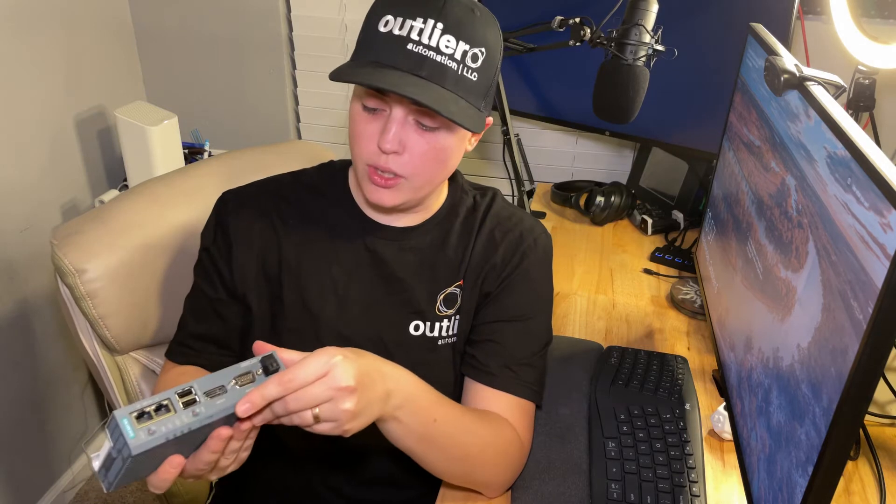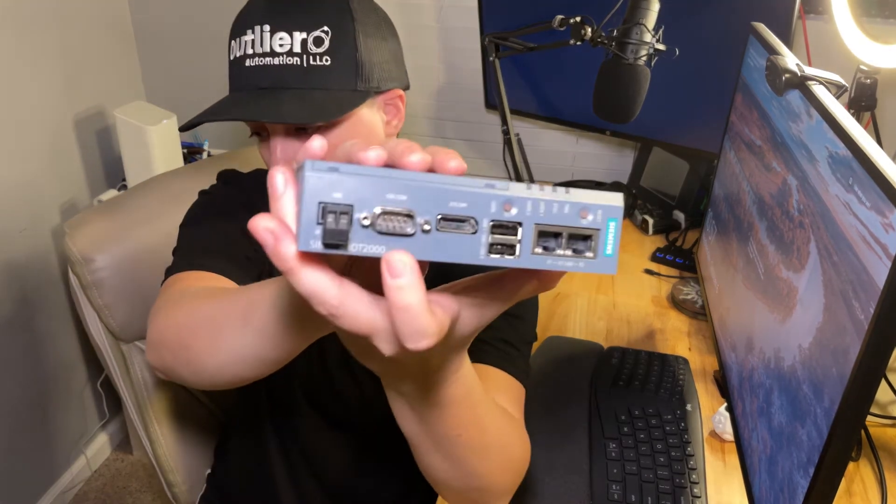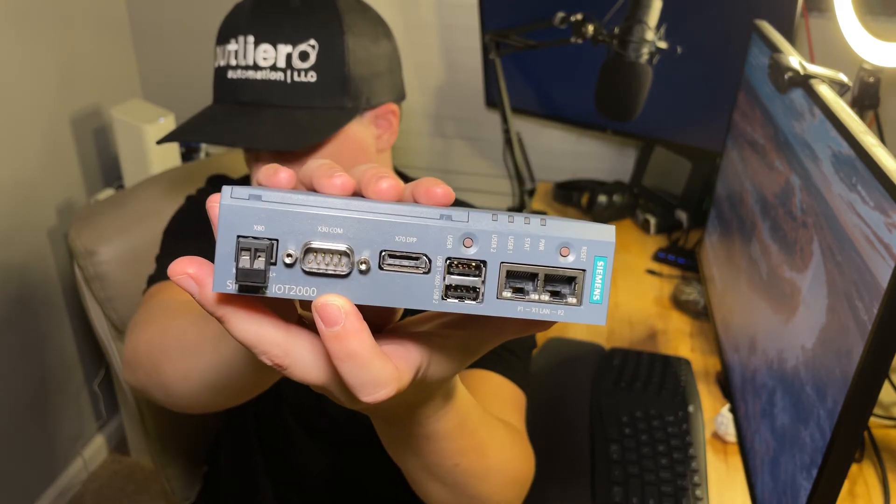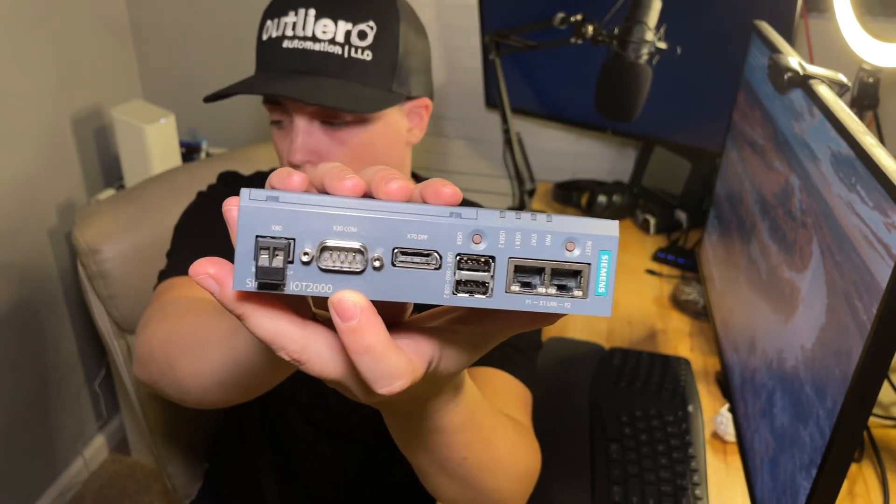We were actually using it to communicate over Modbus RTU to Automation Direct PLCs, and the customer wanted to enable them for IoT, so we created a custom application to log to MindSphere, which is Siemens' Cloud IoT platform. We're actually doing that over the serial port here. You can enable it for RS-485 or RS-232.